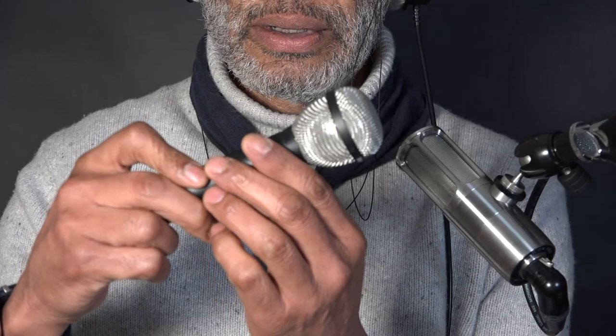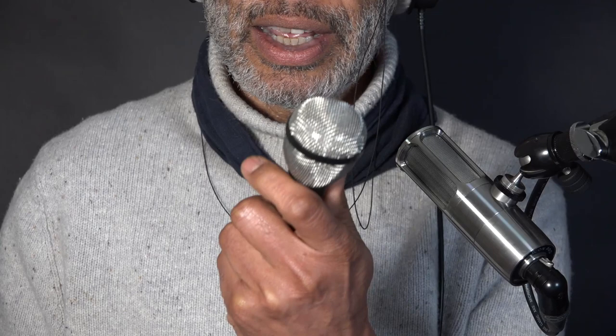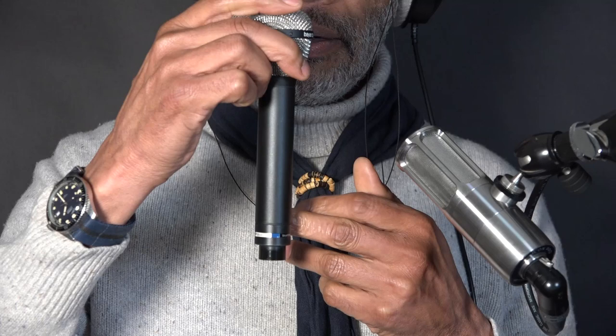This microphone is a Beyerdynamic M88. Fits the hand very well. The weight is weighty but not heavy. The body almost feels slightly alive — I find that a property of brass. But it could be baloney. This I believe is steel. Very fine. Nicely done. This is engraved and then filled.